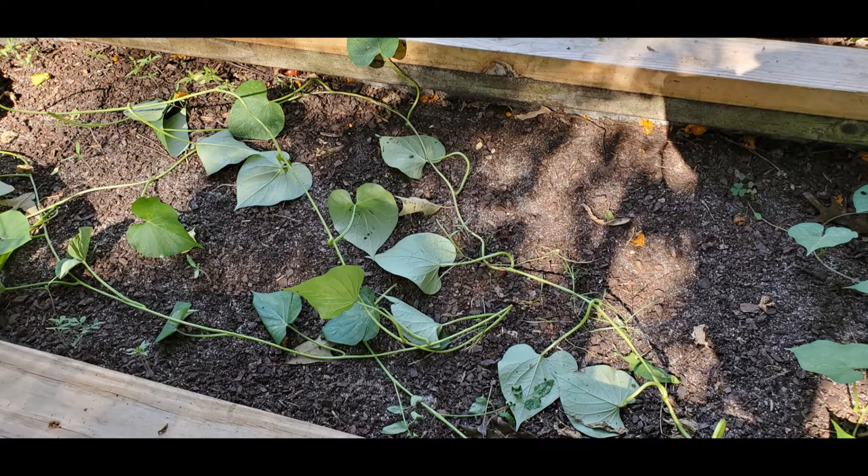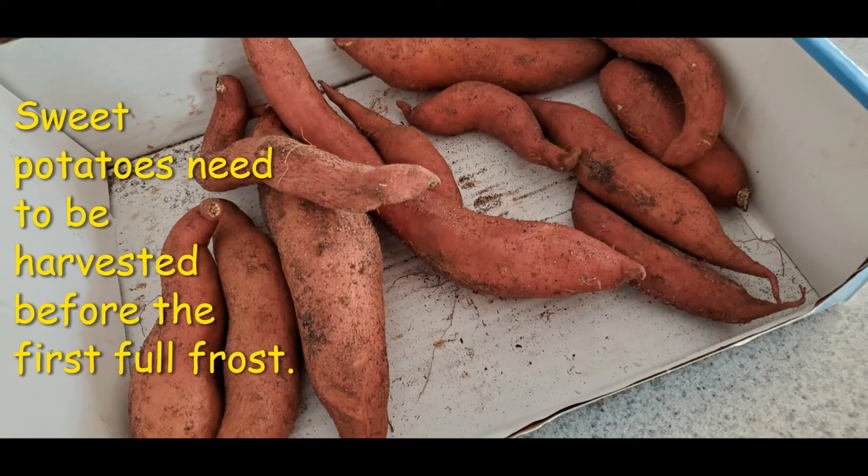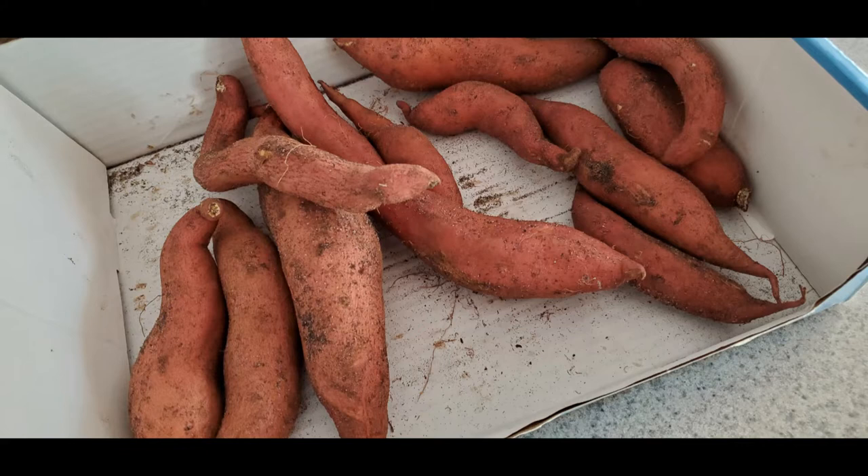Sweet potatoes are great eaten right after harvesting but can taste starchy. If desiring a tastier sweet potato, it would be best to cure them — they will be sweeter and less starchy.